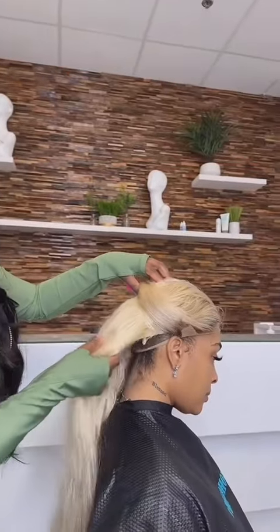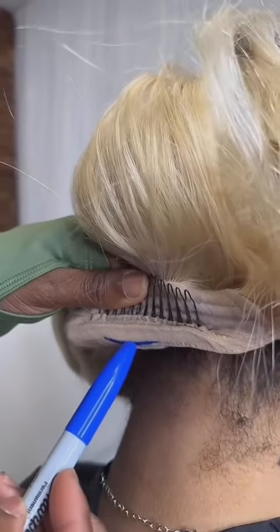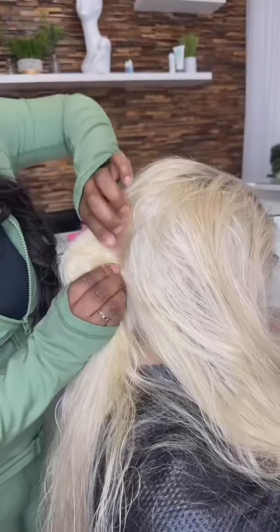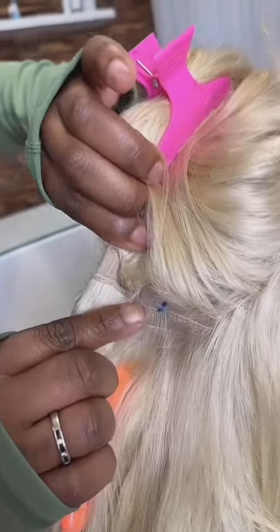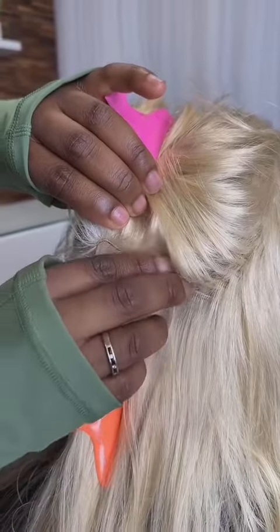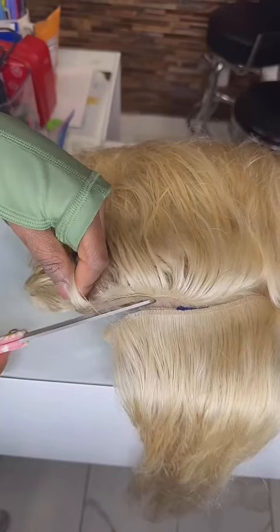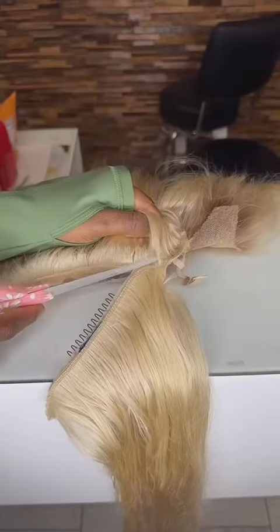Her wig is too big — let me show you how to fix it. First, put the wig on to see how much bulk you're going to remove. Now I'm pulling down the back to see where I need to mark. I'm pulling the middle and then pinching the center to mark how much I'm going to cut out. Right here I'm just cutting along where I marked at the bottom.